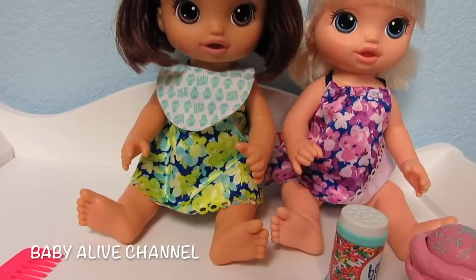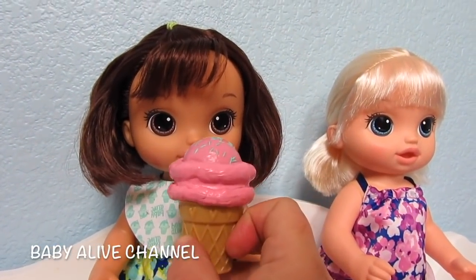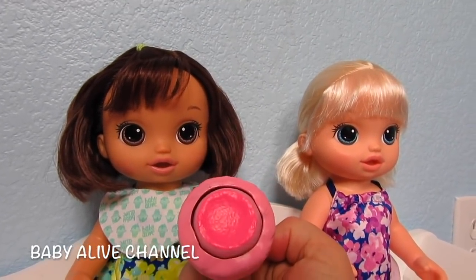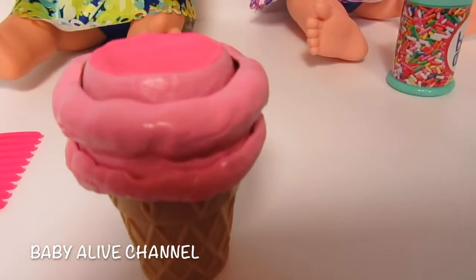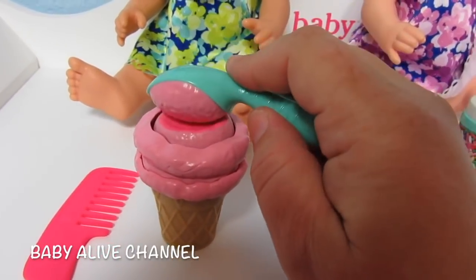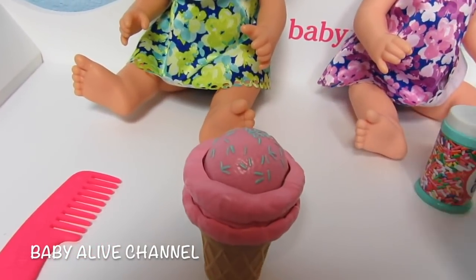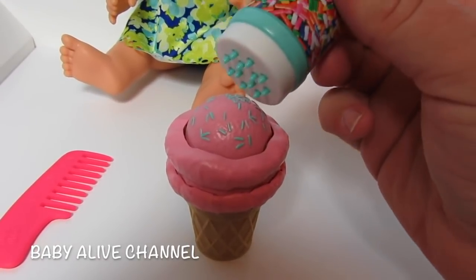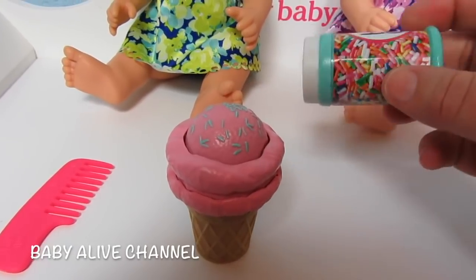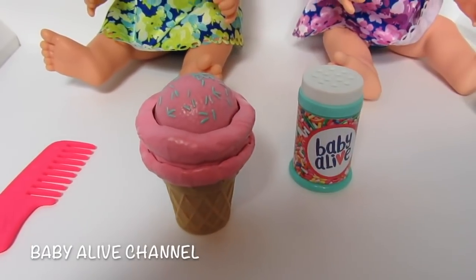We're gonna feed her some ice cream — I'm gonna try to do this holding the camera. You're supposed to push the ice cream on her lips. See, she ate it all gone. We want to give her some more. So you put the spoon on it — it's much easier if you have both of your hands. There's her ice cream. She needs a little bit more sprinkles. When you turn the container upside down the sprinkles come out, and then you put it down and they disappear.